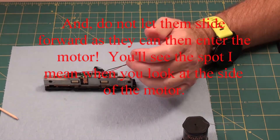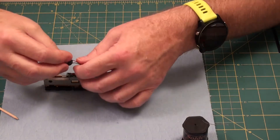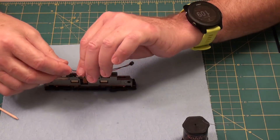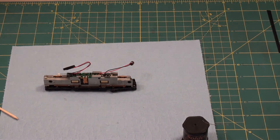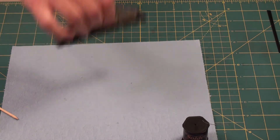Everything's fit into place. Make sure this doesn't dangle on the track — just give it a little pinch of the wire. I'm going to go over and put it on the layout and make sure that it works okay.